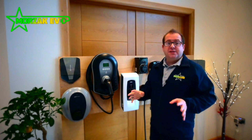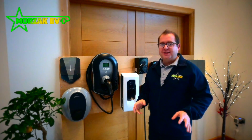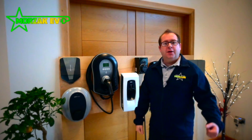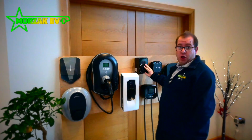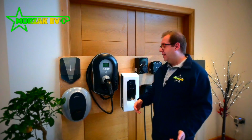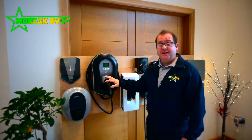Think about a rainy, horrible winter's night — you get home from work, you're tired and you just want to plug your EV in and get in the house. Then you've got a load of shopping in the boot and your cable's underneath all that. If you've got a socketed, untethered unit you have to go fishing under all that shopping, get the cable out, plug it in both ends, then go in the house. It's a little bit less convenient, but when you're doing it every day that little bit of convenience makes a big difference.